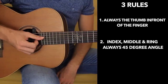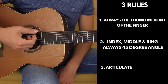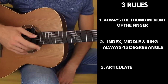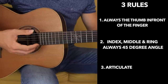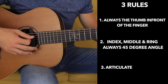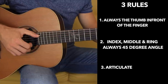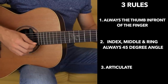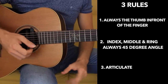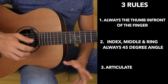And the third rule, extremely important guys: you want to articulate. Don't be scared — don't try to move as little as possible. Do the opposite. Just try to move your fingers so that you can have volume and articulation. You want to make sure that your fingers move. Don't try to move little, because it doesn't work — it gives you a very tiny little sound and it's not good. So those are the three rules. Try to follow them step by step, and let's get started with the melody.